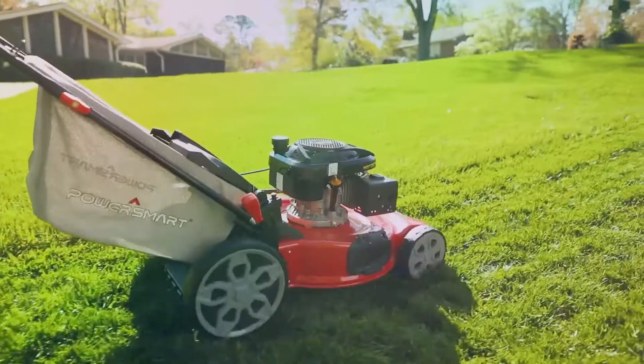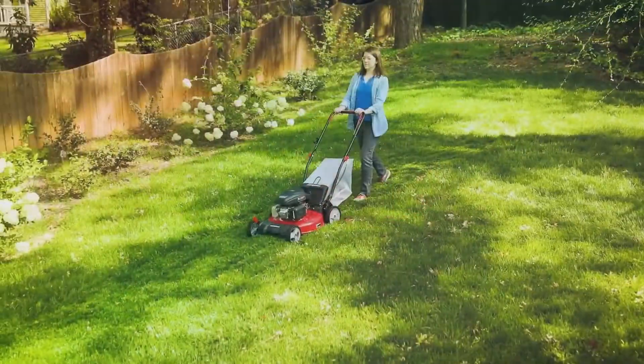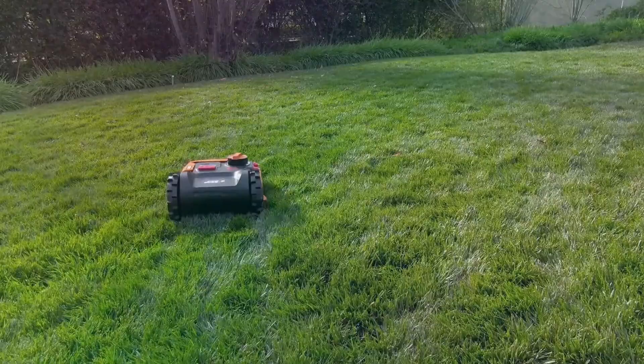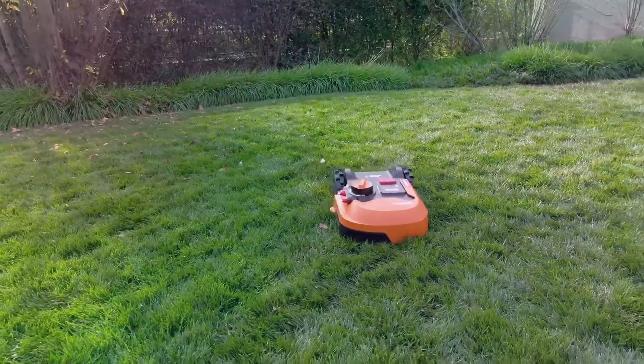If trimming your turf to a neat level is what you're looking for, you will need the best zero-turn lawnmower. Source the best zero-turn lawnmower to keep your lawn short and looking neat.